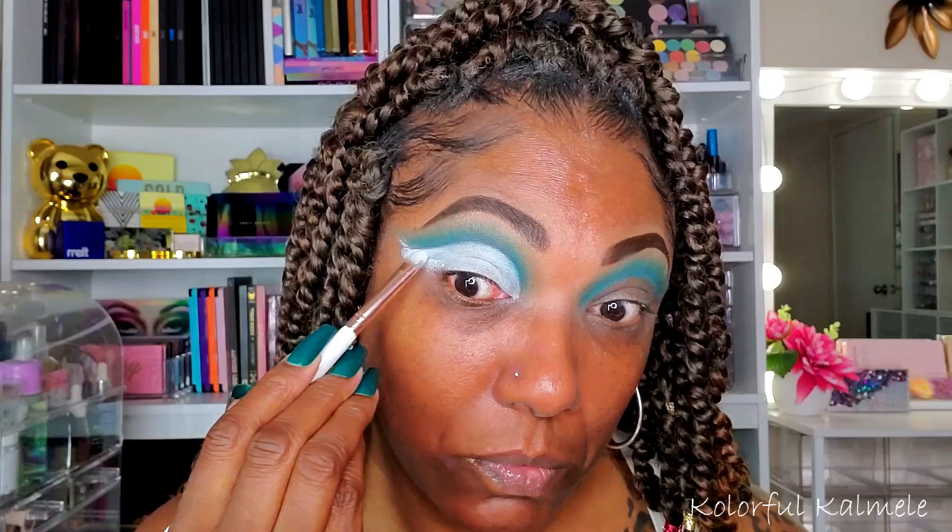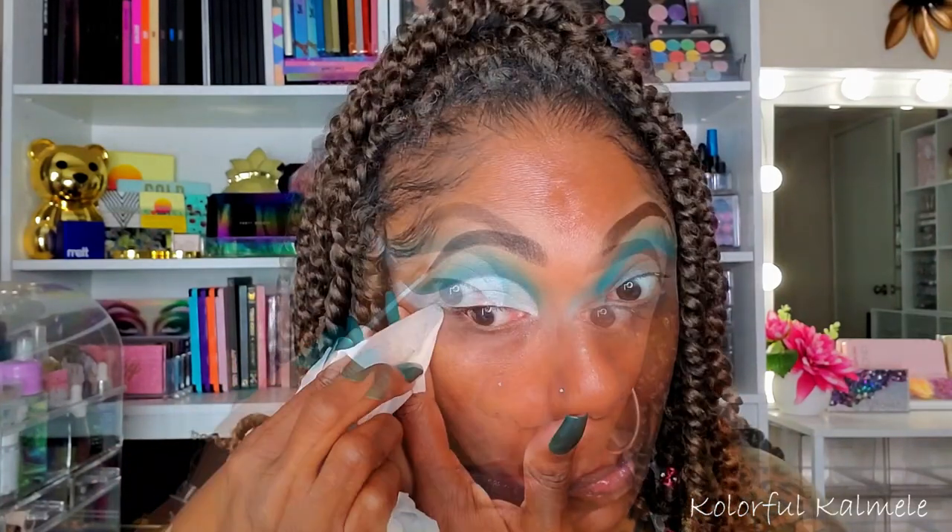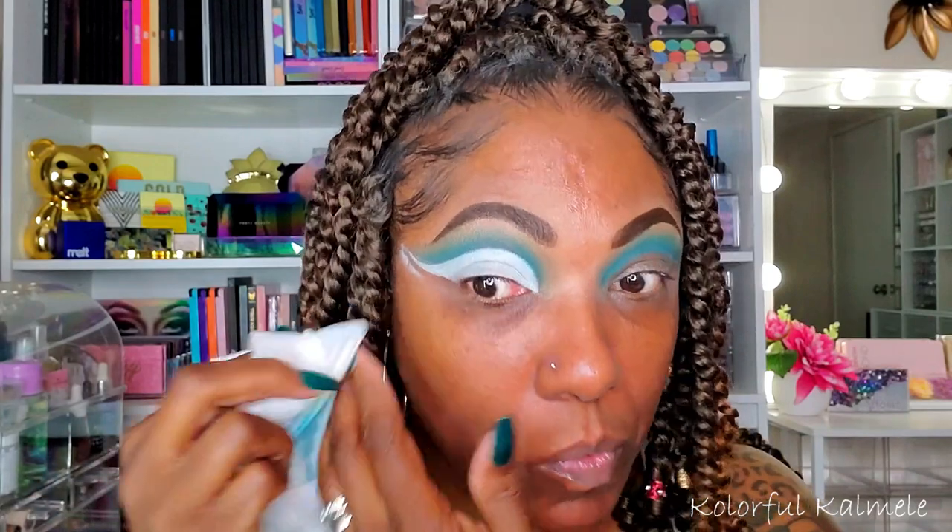So I'm going in with my Revolution Cut Crease canvas, taking a flat shader brush and just gently tapping down the shape that I want for this cut crease. Since I am using loose pigments, I am going to be very, very precise with my placement. And as you can see, I'm just kind of cleaning it up a bit on that outer corner.